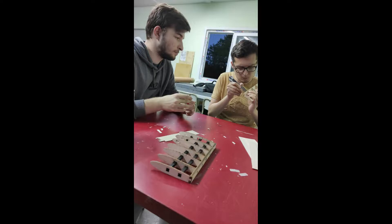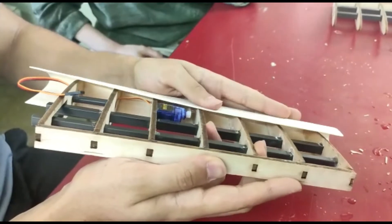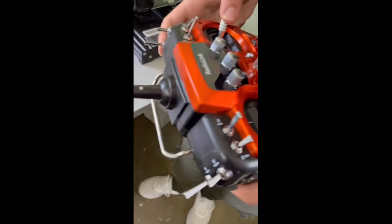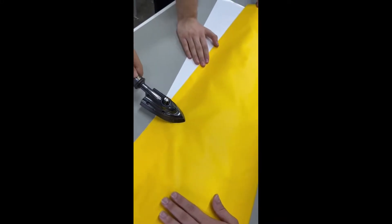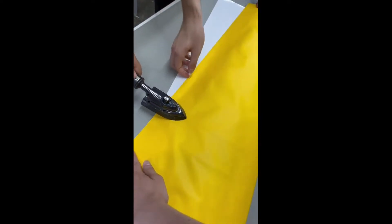Laser cutting technology is the process of cutting materials with the help of a laser — directing a high-powered laser output to materials through an automation system. We used hinges when connecting the control surfaces to the wings. Finally, we supported the aerodynamic flow by covering the wings with wrapping paper.